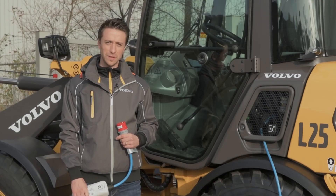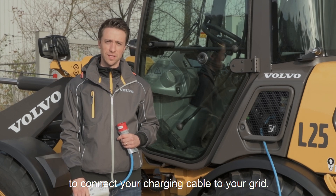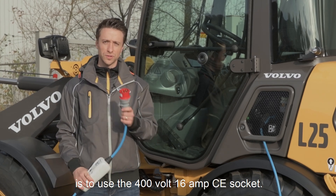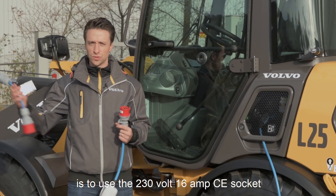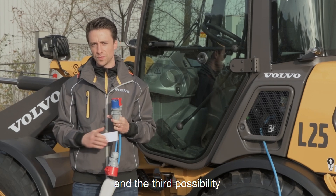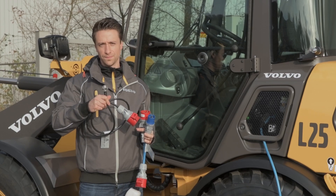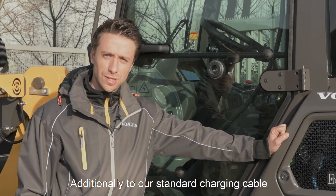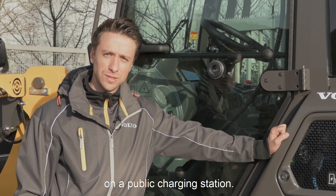With our standard charging cable which comes along with our machine we have three possibilities to connect your charging cable to your grid. One possibility is to use the 400V 16A socket. The second possibility is to use the 230V 16A socket. And the third possibility is to connect your charging cable to your household grid. Additionally, you can also charge our machine with a type 2 plug on a public charging station.